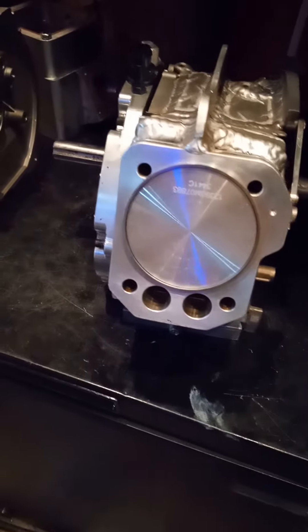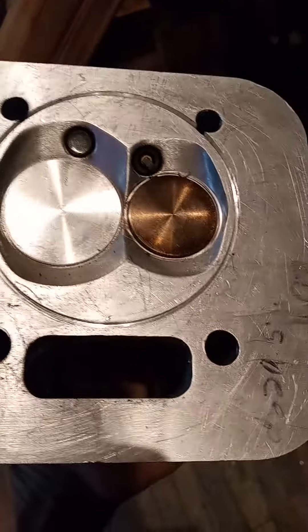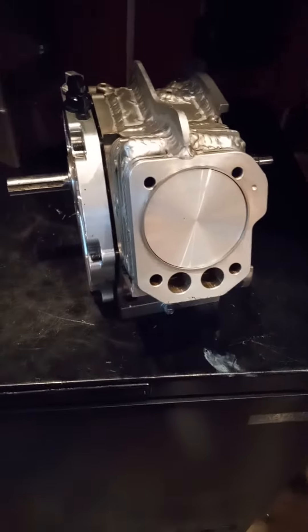Should be ready for assembly. Tillerson Stroker — that's what this hand is going on. Receiver groove. Bring you back.